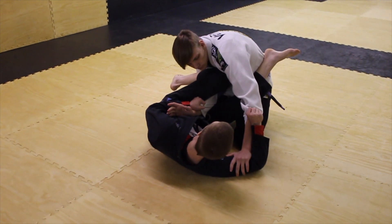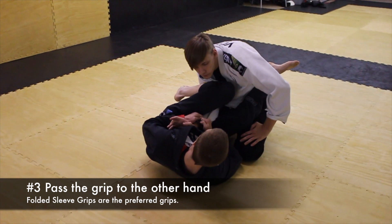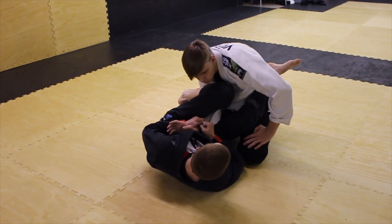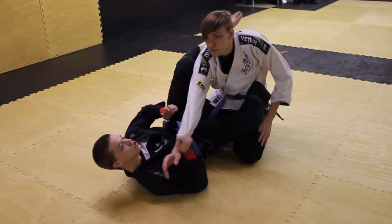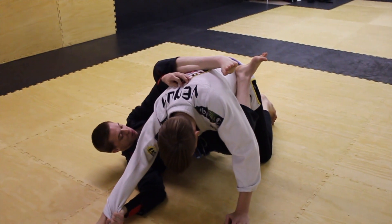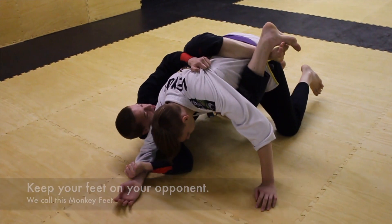The hand that's controlling the free arm is going to let go and come across and reestablish the arm. Then what I'm going to do is pull while I straighten out and it pulls him to the ground. I take my heel and use it to bridge onto his back. I reach over, grab his armpit, and walk around.